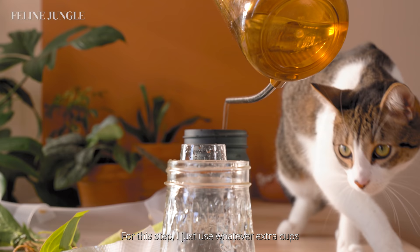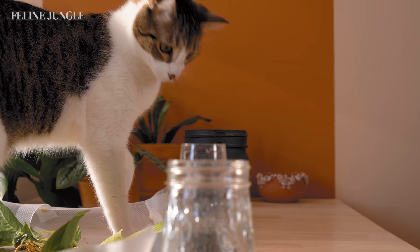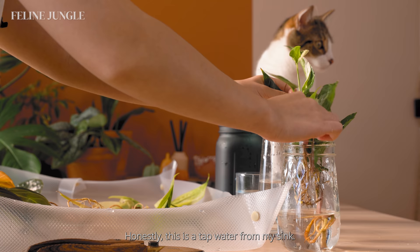For this step, I just use whatever extra cups or jars that I have lying around the house. My cat right here is my trusty plant inspector — he is here to make sure the plants have the best quality of water. Honestly, this is just tap water from my sink.